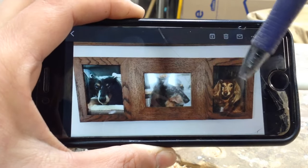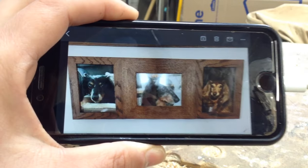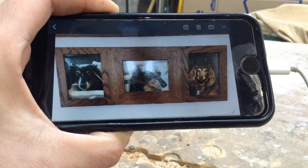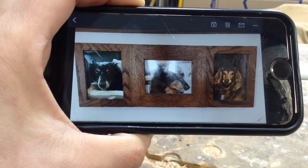A few years ago I made this three-frame picture frame for one of my neighbors. He put photos of his dogs in there, and he only had a horizontal photo for one of them, which is why the frames are all kind of unequal sizes.